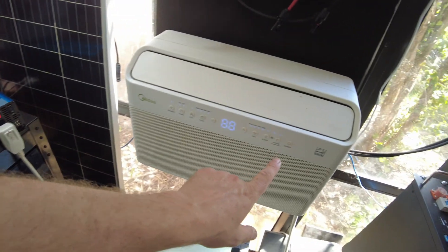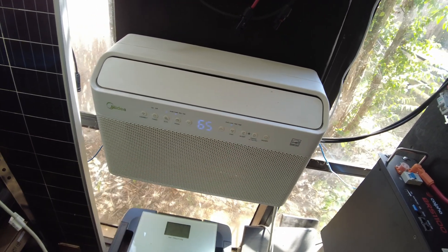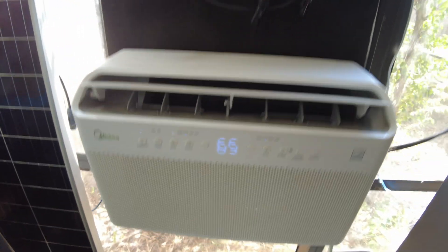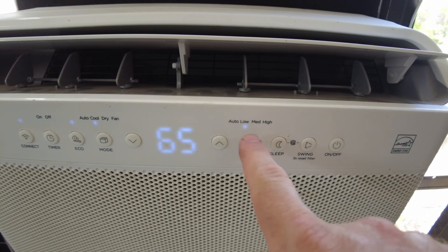Let's start the AC and then go ahead and start a timer. We've got our timer running and we're going to do this on low.